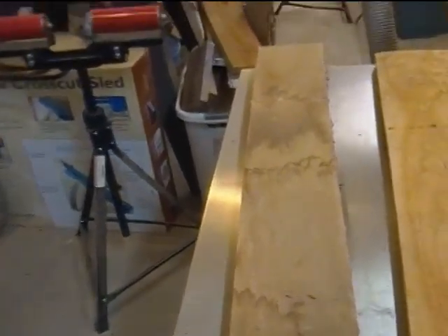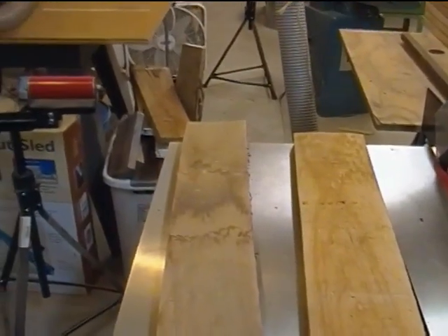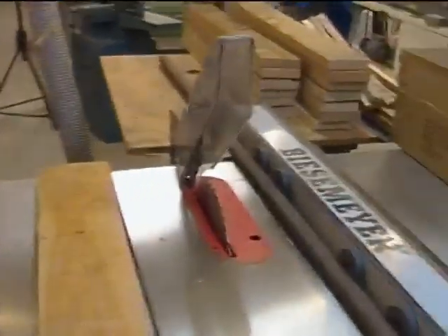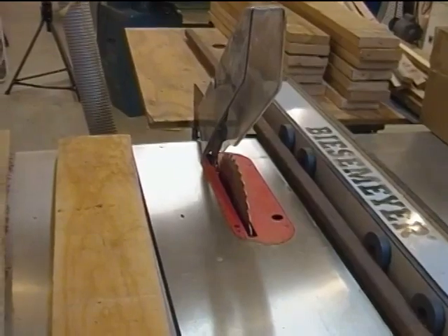I needed about a seven-foot fence for a three-foot board, because it would be three feet in and three feet out, plus the width of the saw blade sticking up and a few inches extra.